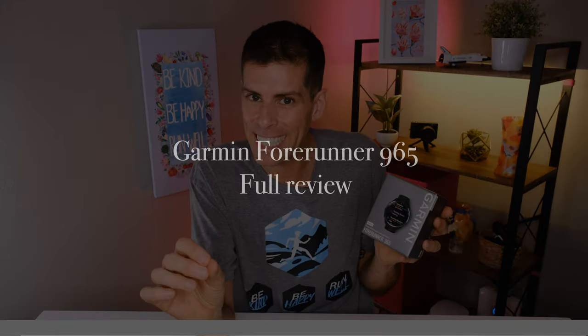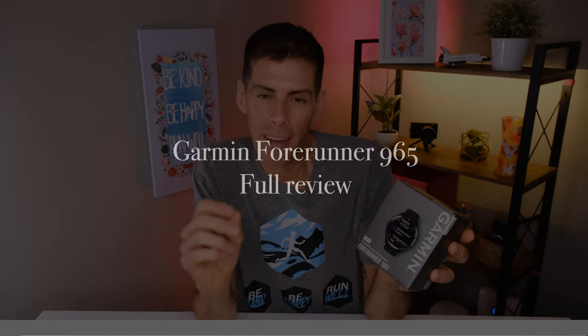What's up guys, it's Matt B, and in this video we are going to be looking at the Garmin Forerunner 965. The Garmin Forerunner 965 is Garmin's top-of-the-line running watch. Now of course it does a lot more than running, and I would say that you could pretty much track any activity that you can think of.